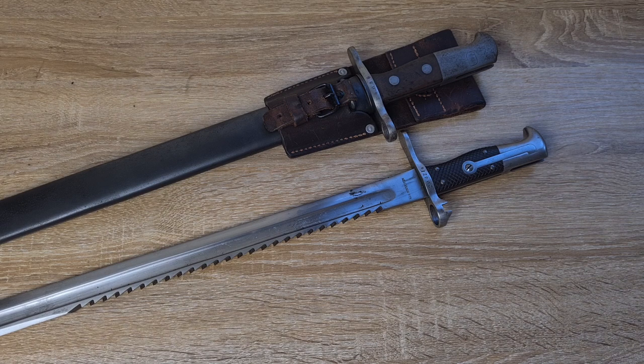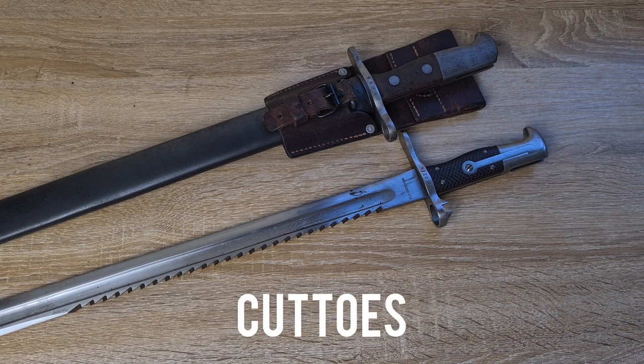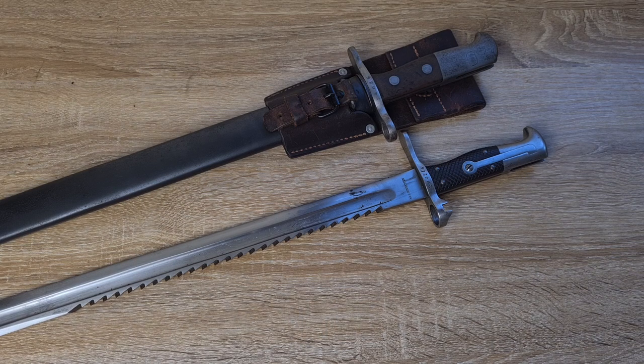Sawback bayonets trace their history back to 17th century Prussia and all of Europe in the 17th century. Back then, hunters would use hunting saws called coteaux, used for cutting bone when dismembering animals, as well as cutting wood and any utilitarian role that a hunter would need a saw for.